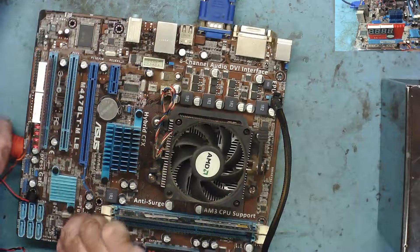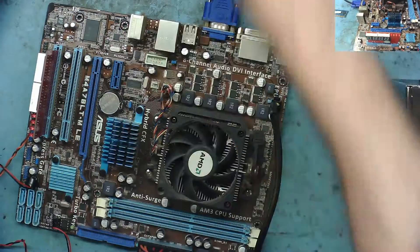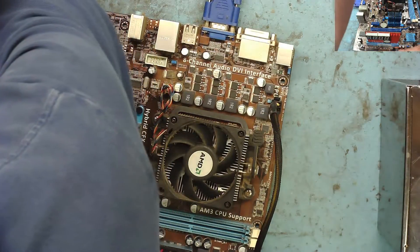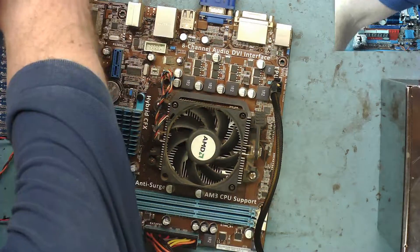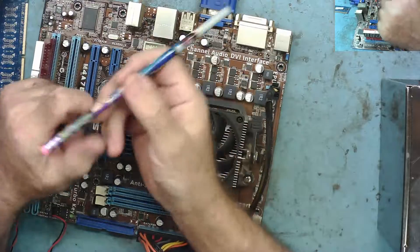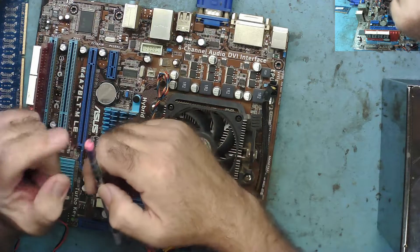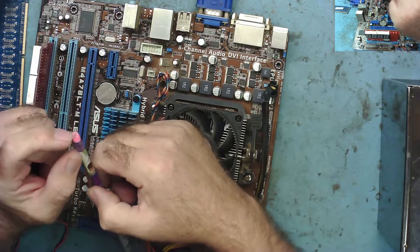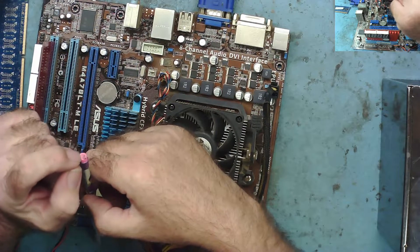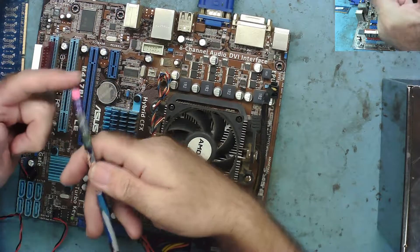This could just be a case of dirty RAM slots — I see it quite a lot. The other thing is it might just be dirty contacts on the actual RAM itself, so let's clean them. The way I do that is with one of these — an eraser. Back in the 70s when I was at school that was called a rubber, which was fine until somebody — I think in the US — started calling a condom a rubber, and now it's an eraser.